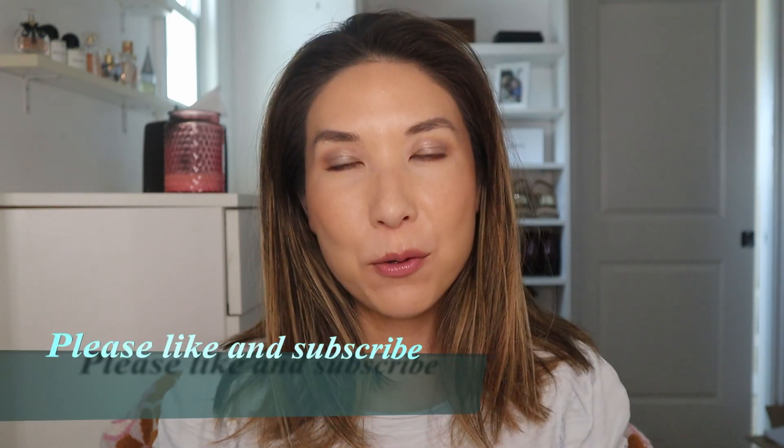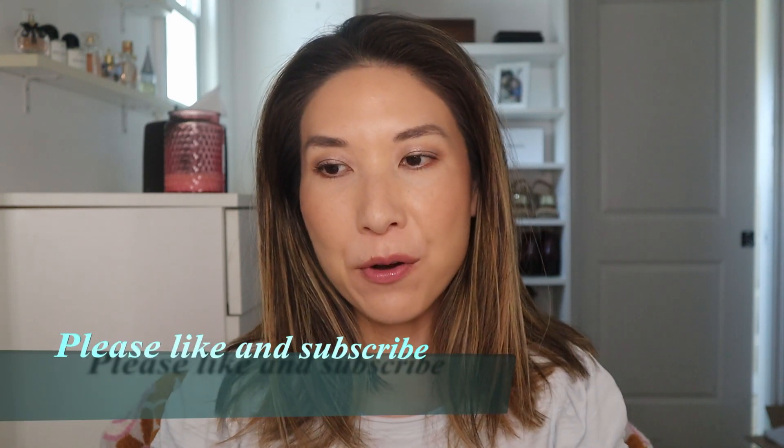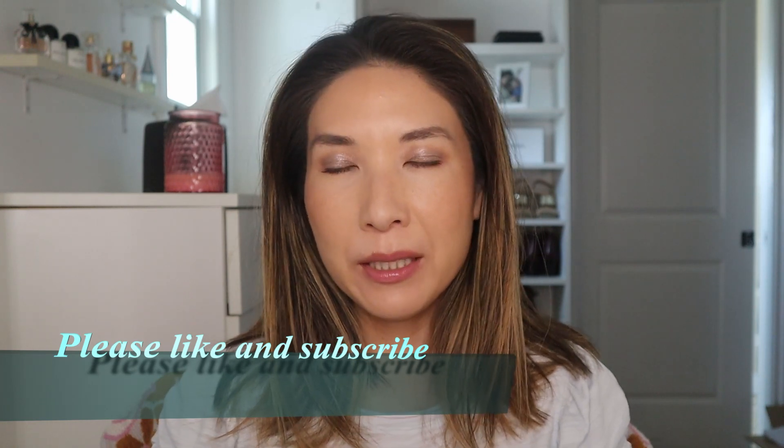Alright, hi guys, thank you for joining me today and welcome to today's video. I'm going to be doing kind of reviews but mainly demos on the more recent brushes that I have gotten from CD Japan. I'm going to try to use all of them.